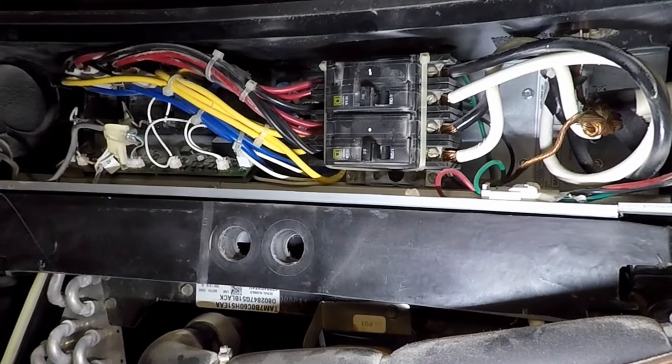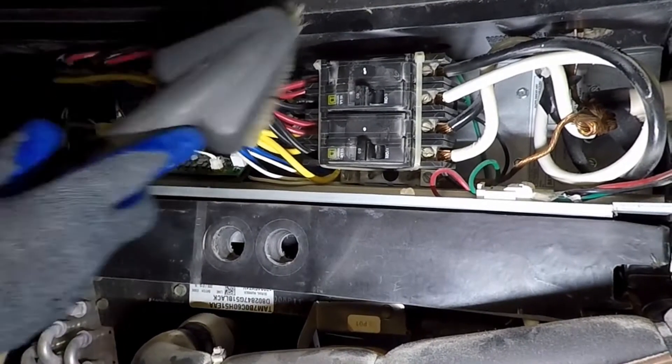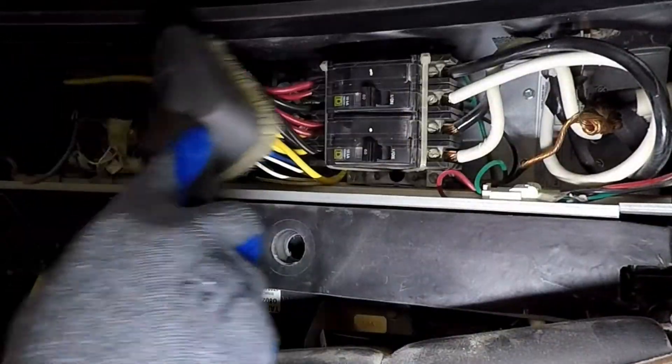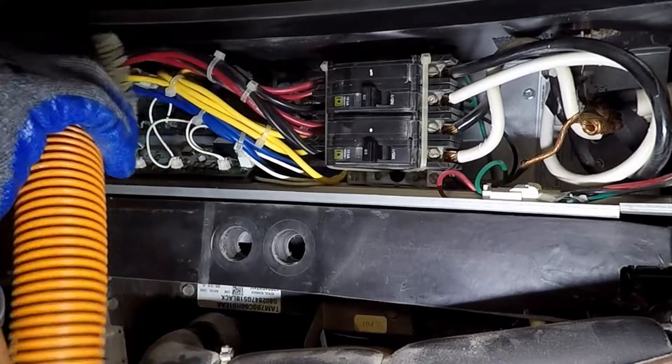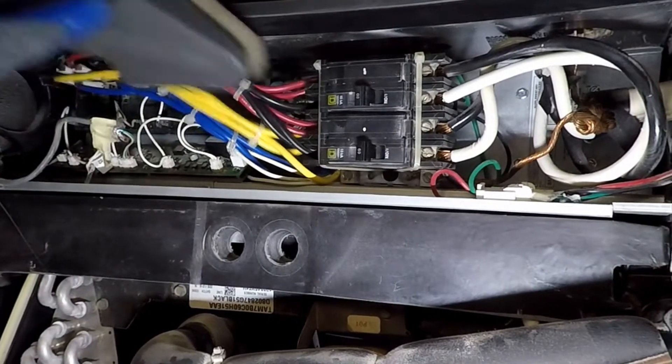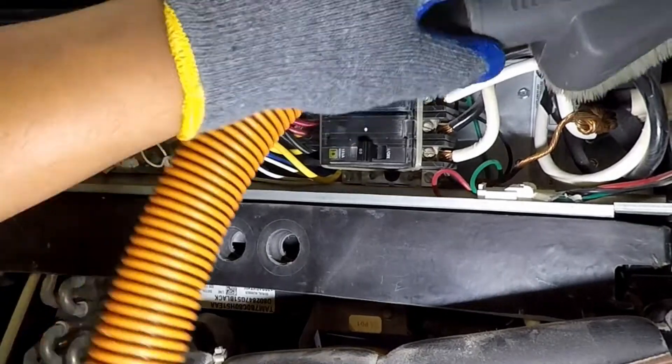Cleaning begins at the top of the unit behind the heater panel. There's dust everywhere: from the wires, the control board, the breakers, the knockouts — dust, dust, and more dust. The vacuum with the brush attachment is able to get rid of most of the surface dust, however there are so many little crevices and corners.